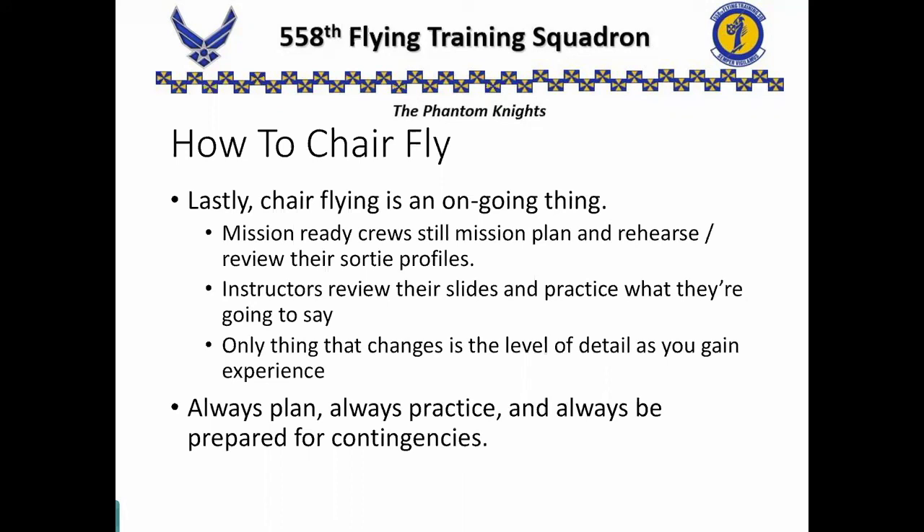The only thing that changes is the level of detail as we get experience. Remember: always plan, always practice, and always be prepared for contingencies.